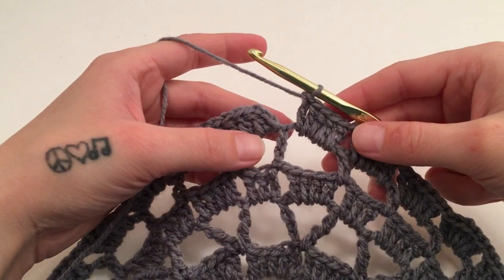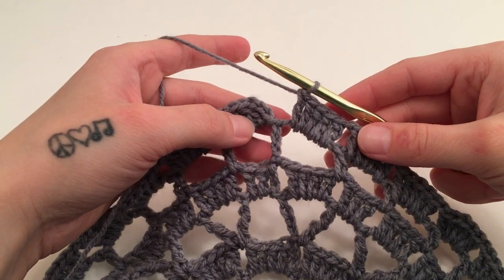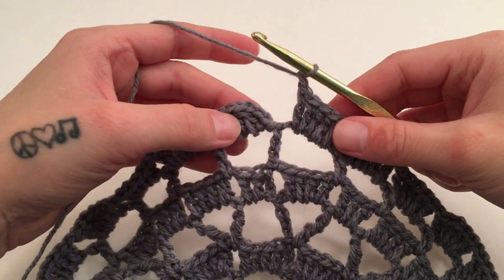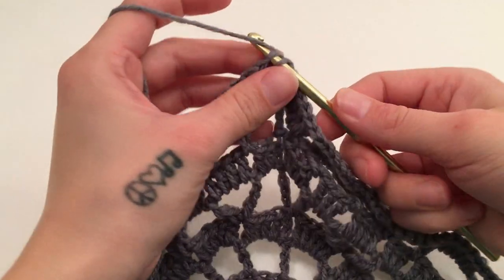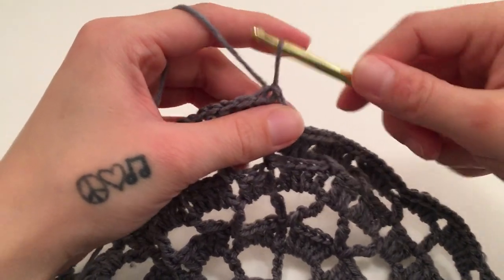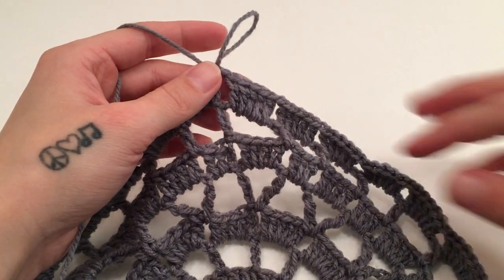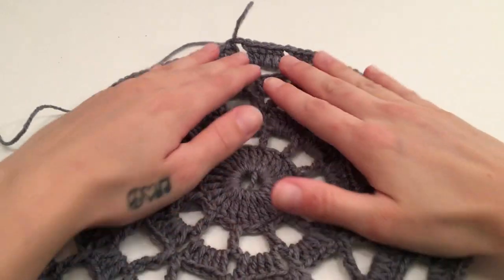When you have worked five double crochets around the last chain four space, chain one more and slip stitch into the third chain of the beginning three. At the end of round seven you should have 120 double crochets and 24 chain one spaces.